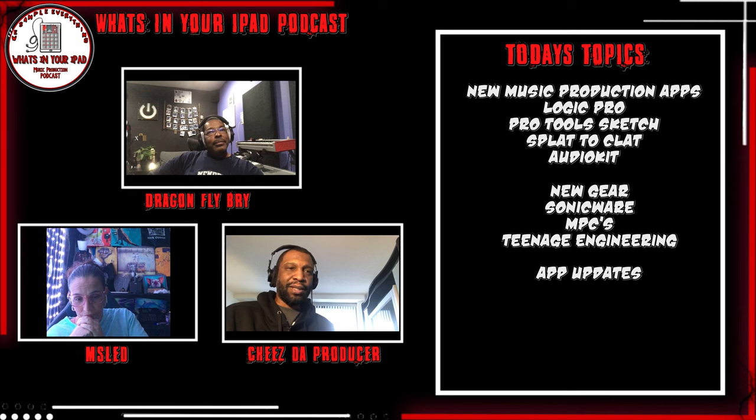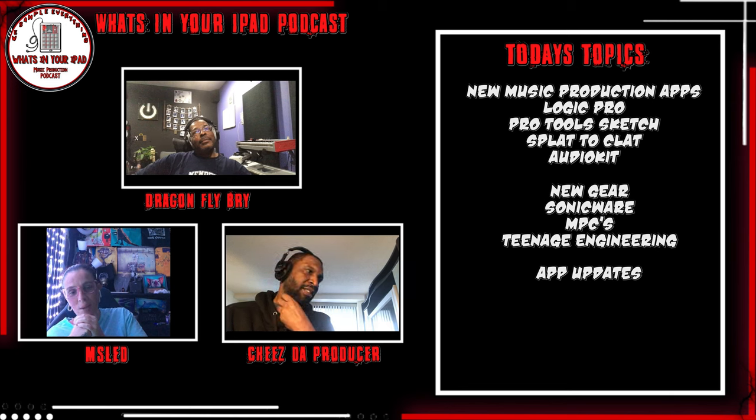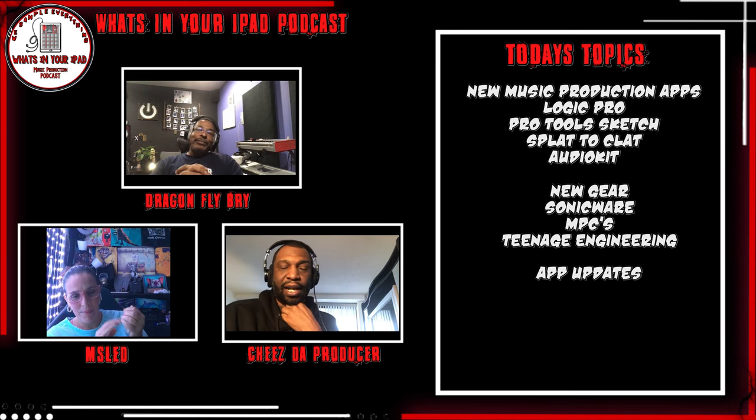Apps and gear - what should we start with? I'd say probably gear, because y'all probably have a lot more apps than gear. Probably could knock the gear out quick. Well, YouTube's been buying everything up, so I'm on hiatus - I'm not buying anything anymore. Only thing I bought was the lo-fis. The Sonic version - the Lo-Fi 12. I got the Lo-Fi 6 as well.